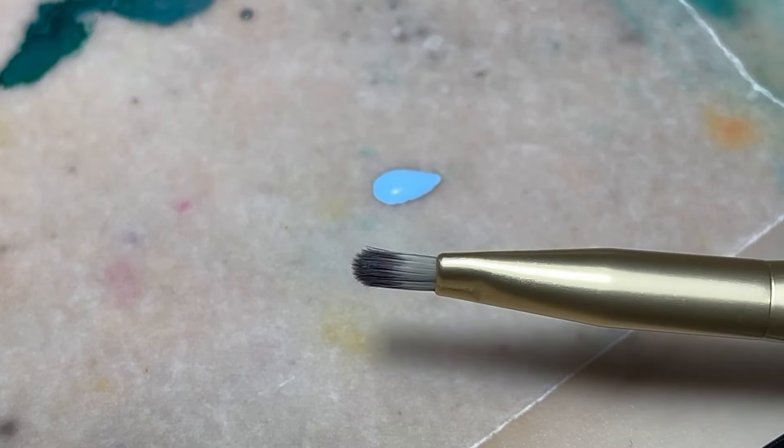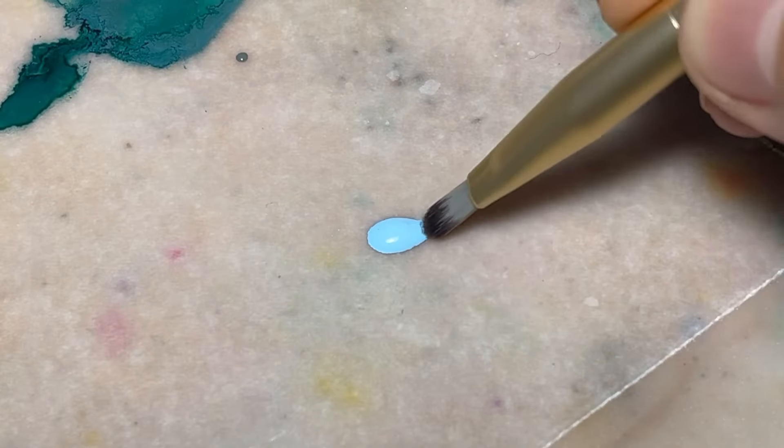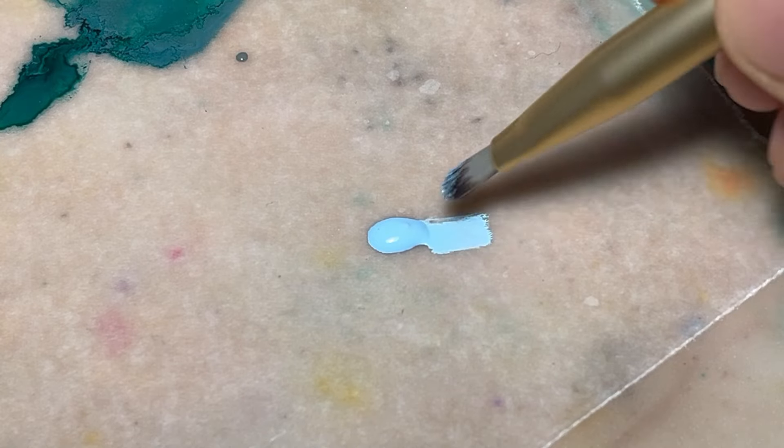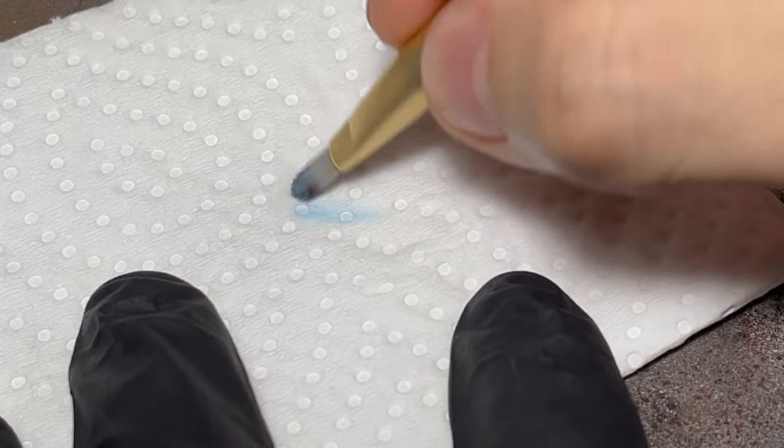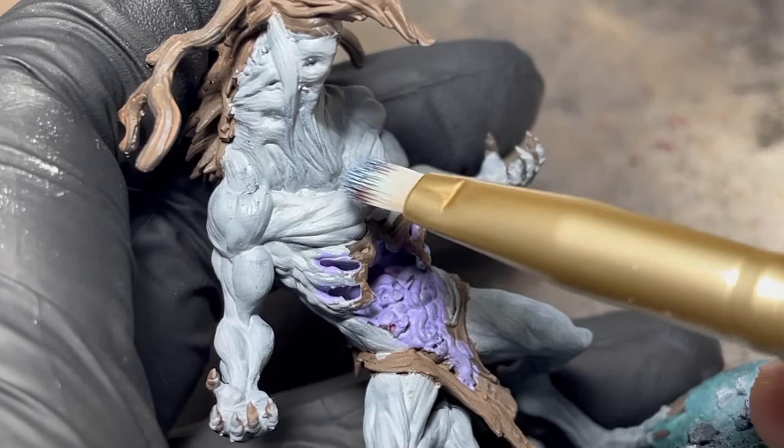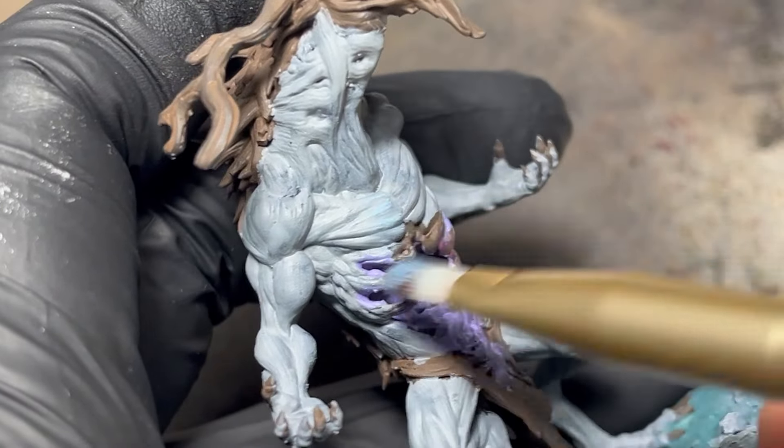Starting off with some dry brushing using a cheap makeup brush. I make sure to work the paint into the brush from all sides before removing any excess on a paper towel. From here, I'll go back and forth very lightly in the opposite direction of the detail I'm painting.